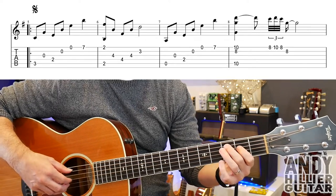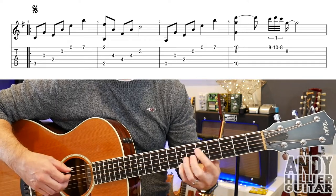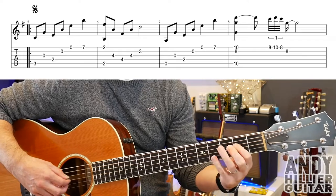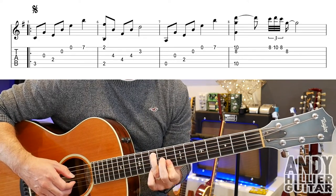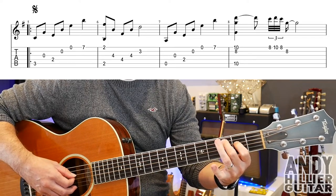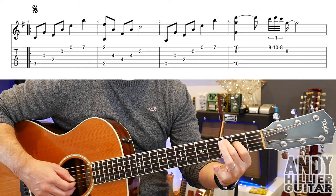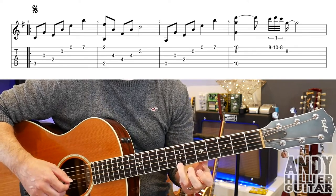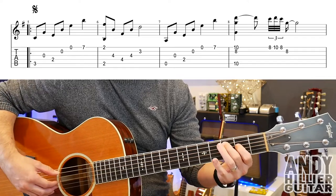Onto the second line and it sounds like this. So we play A3, then open G, D2, B, E and then E7. Try and get the last two notes to kind of stand out a bit more.